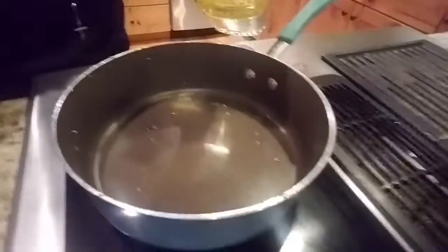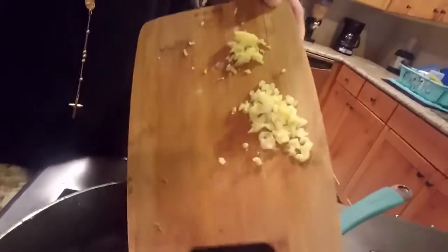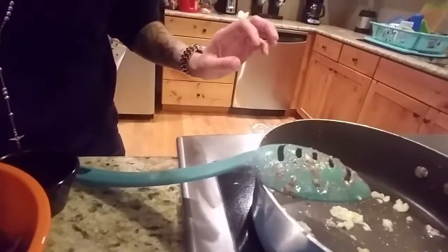Once you drain it, add a little bit more oil. You wanna drop the garlic — and what is it again? Ginger. Garlic and ginger. That's three cloves of garlic.